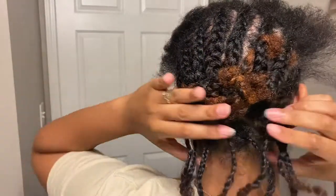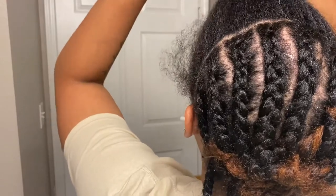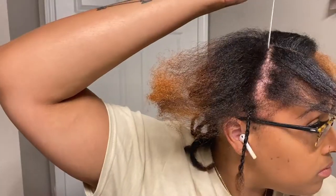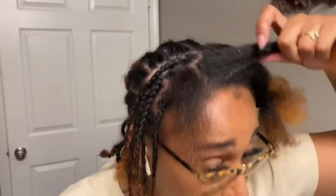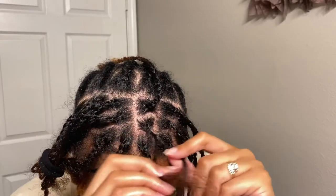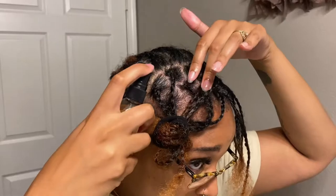I'm starting with some individual braids at the base in the back of my head, and I finished it with just some regular braids in the middle of my head. It's not perfect, but it makes it easier for installing the hair and a little bit quicker. I also did some braids in the front of my head.